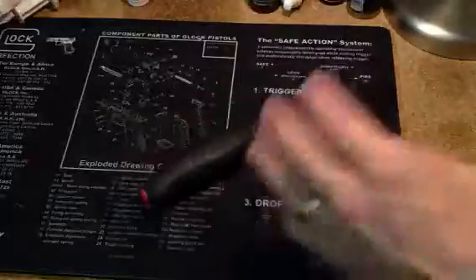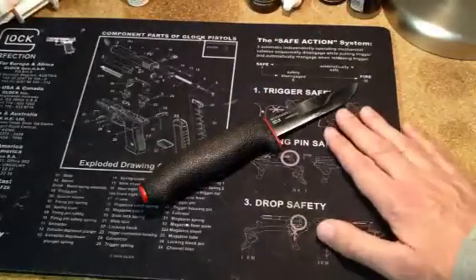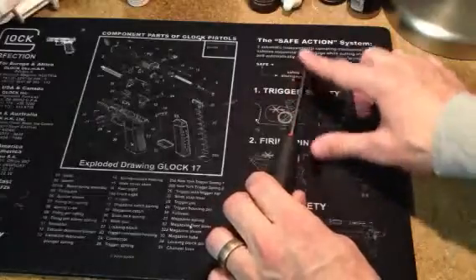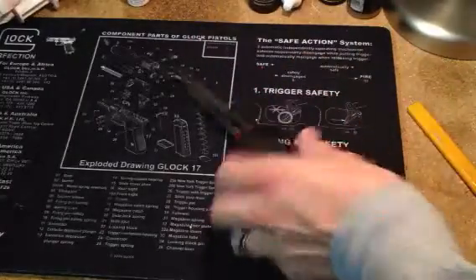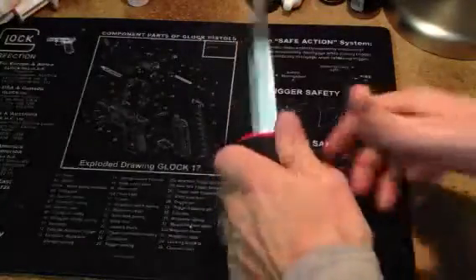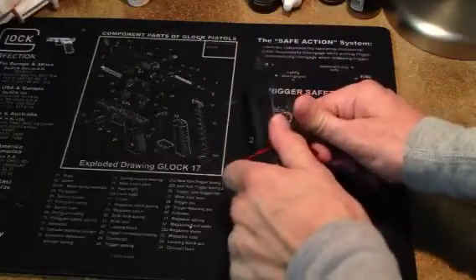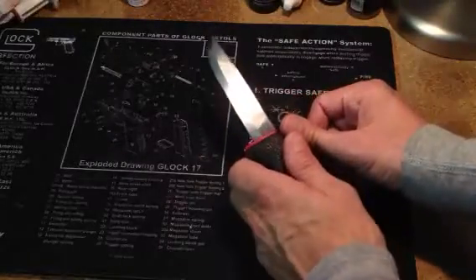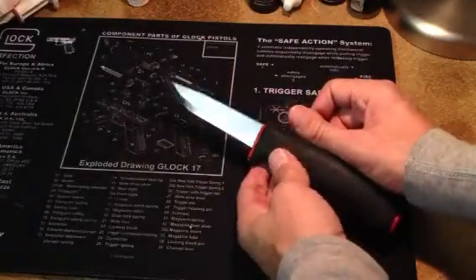They make different versions — they make them in all stainless, and this one is carbon steel. The carbon steel has a little bit of a rough finish here, and it really works well as a fire starter to get a spark. These are really good for feathering sticks and things to create fires, and cutting notches in sticks to build shelters.